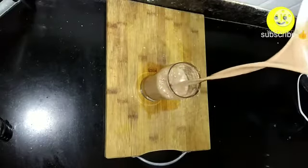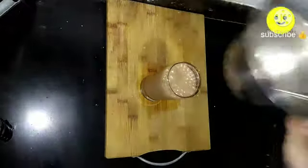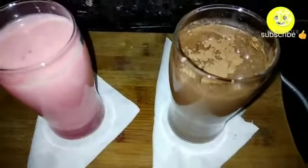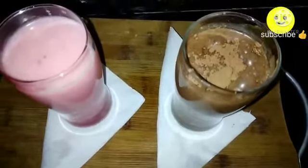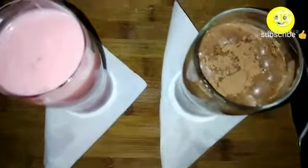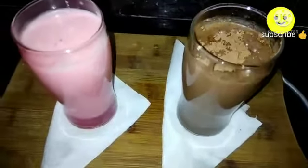At this stage you can even add ice cubes or keep it in the refrigerator for 15 minutes. Our summer cool strawberry and chocolate lassi is ready. Hope you liked the video — thanks for watching, have a happy day, and don't forget to subscribe.